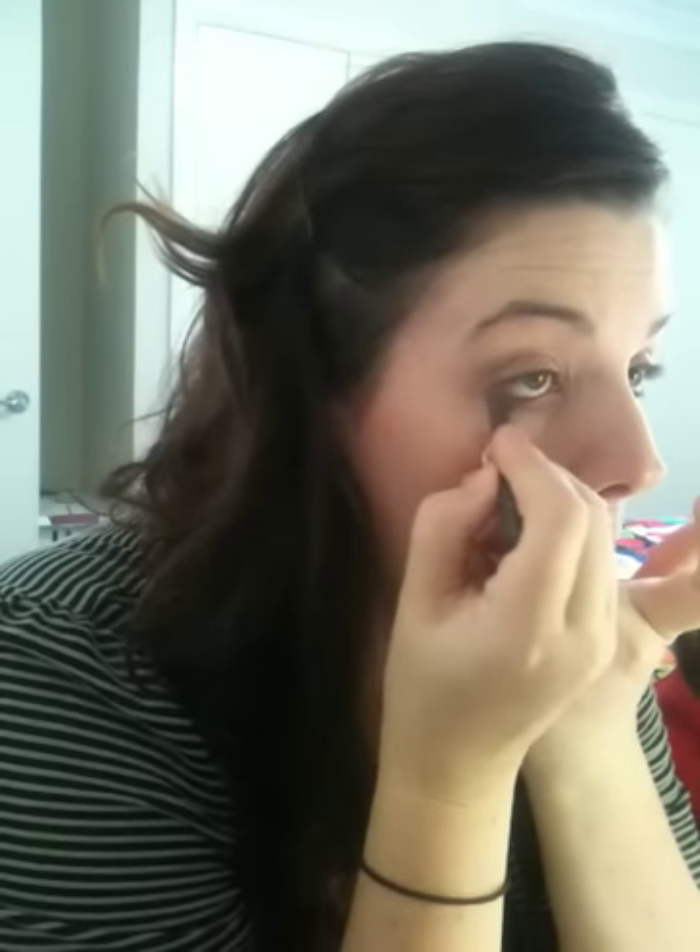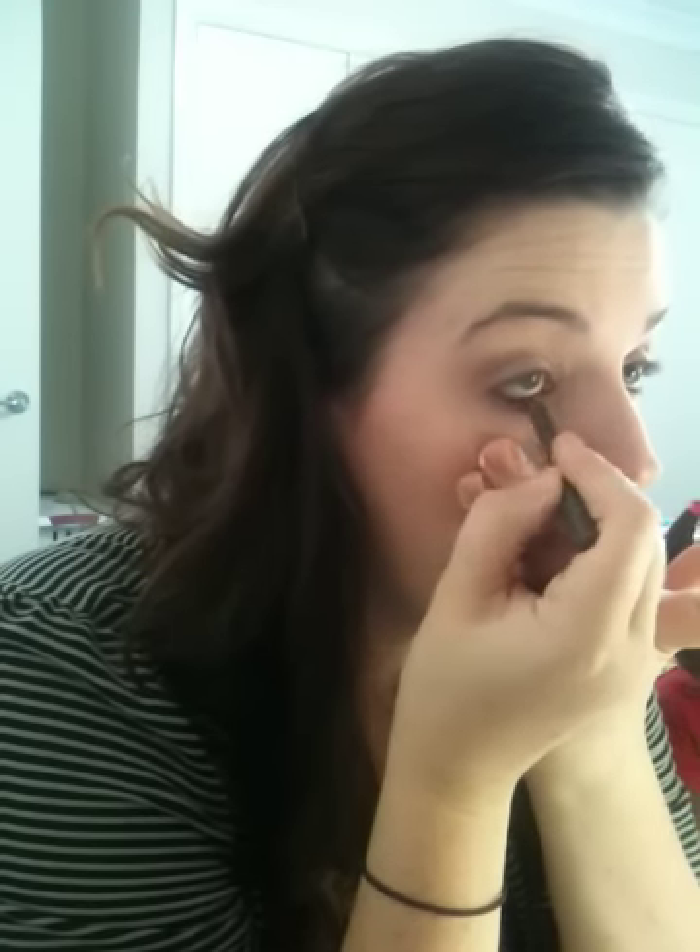I've got a brown eyeliner and I'm just going to line my waterline very quickly. People say you shouldn't pull your eyelids down, but I do. I'm just going to line just the outside of my lid there — top of my lid on the outside.